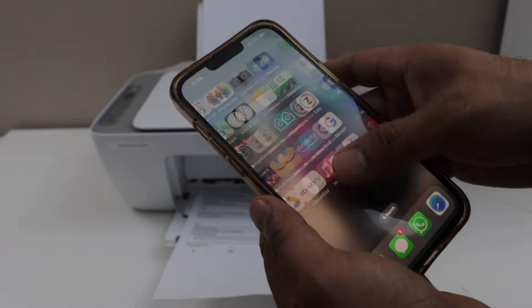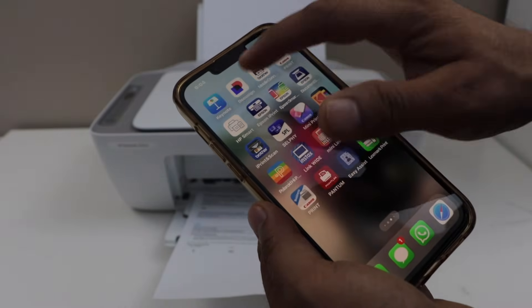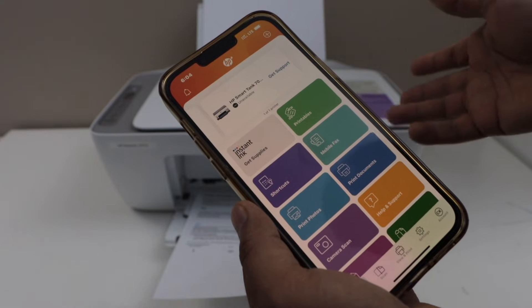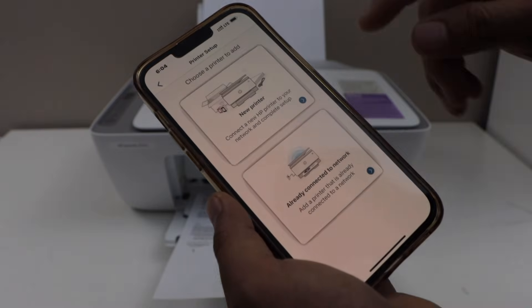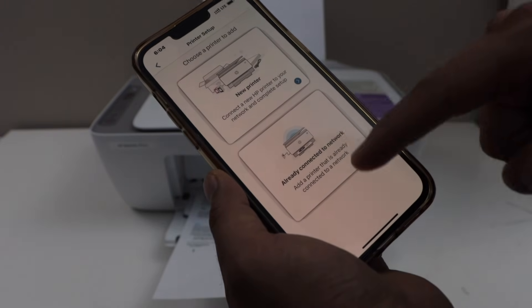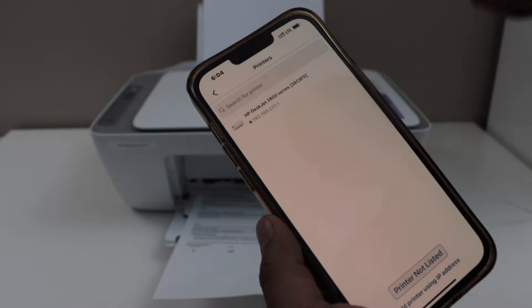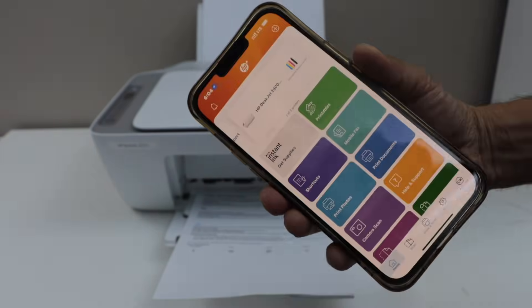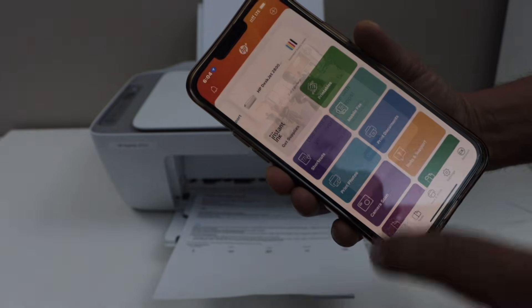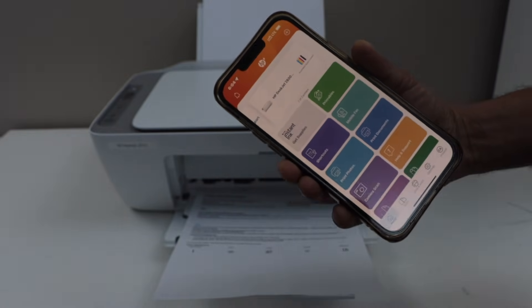That's a direct connection. Now open the HP Smart app — you can download it from the app store. Here we have to add the printer, so select 'Set up or add printer', then 'Already connected to network', and select HP DeskJet 2800 series. Instantly it will be added and we can start using it for wireless printing and scanning.